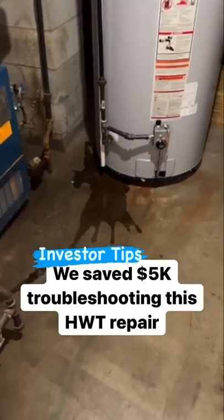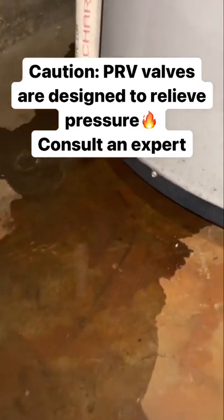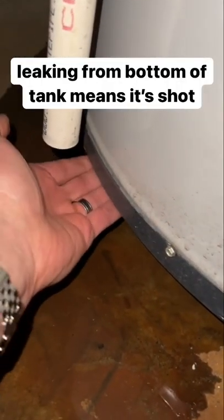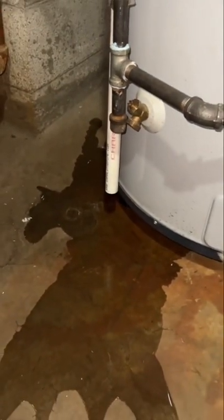This hot water tank at our apartment building cost around $5,000 to replace, so when we saw this water leak we were extremely concerned. I put my hand underneath, and when you feel the water on the bottom of the unit, that means the unit is more than likely bad. We still think it could be the pressure relief valve, so we